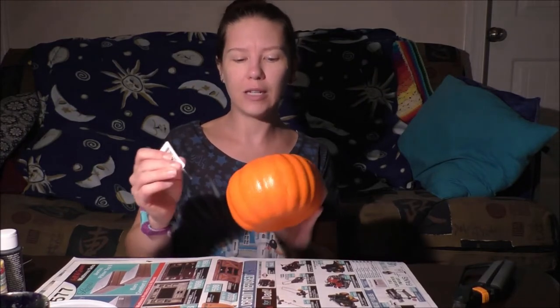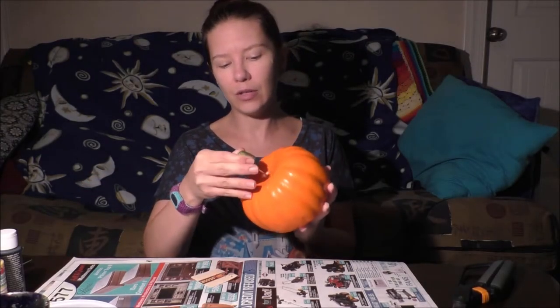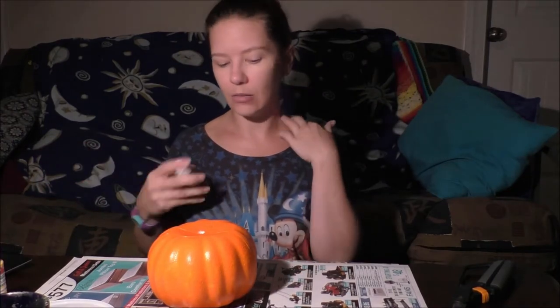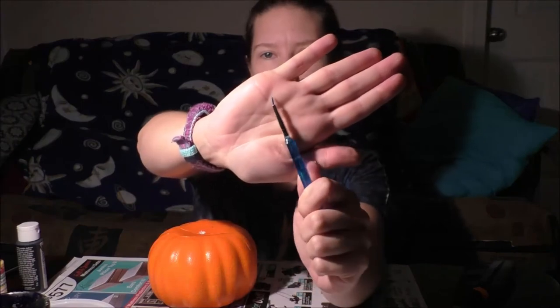The first step is to very carefully remove the tag and pull it down through the pumpkin — it's just held in with a paper clip, so it'll leave a tiny hole on top, but it won't be seen. You can save the tag for another project or throw it away. Then pick out a jack-o-lantern face you want to draw — I'm using my tiny paint brush and black paint.